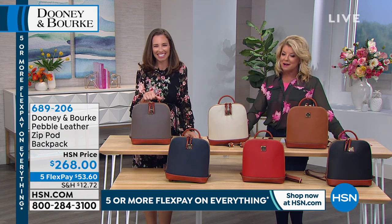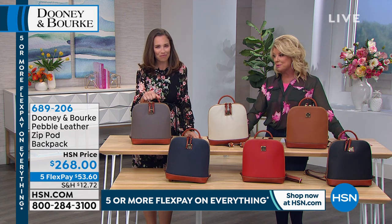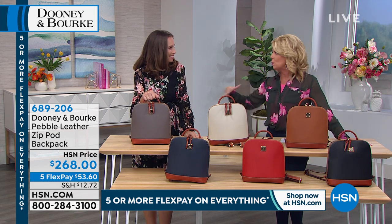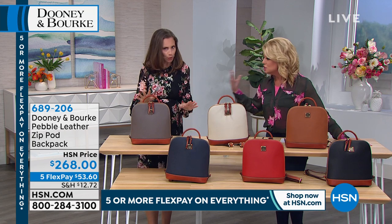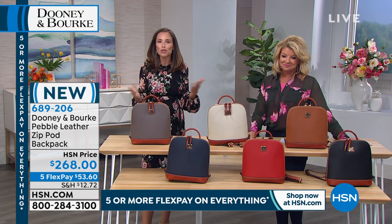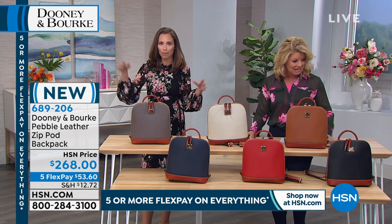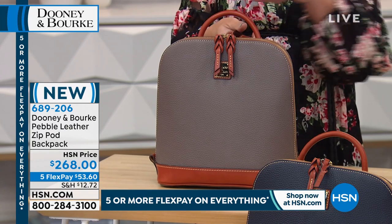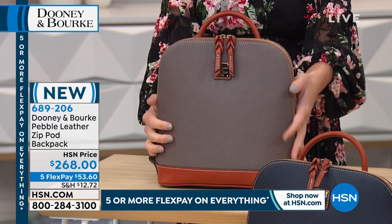From Dooney and Burke, you have a winner and that's exactly what we're bringing to you here always. This has a following - people that collect. Your backpack silhouettes take hands-free to a whole other level. Cross bodies are great for that, but there's so much versatility, obviously in style, with this particular backpack.